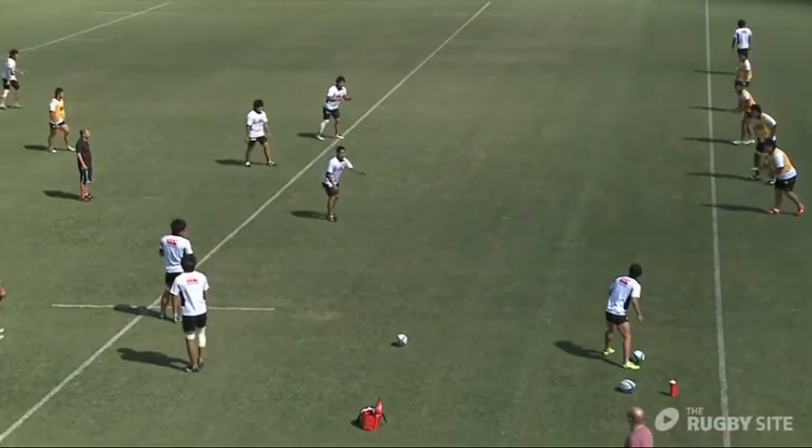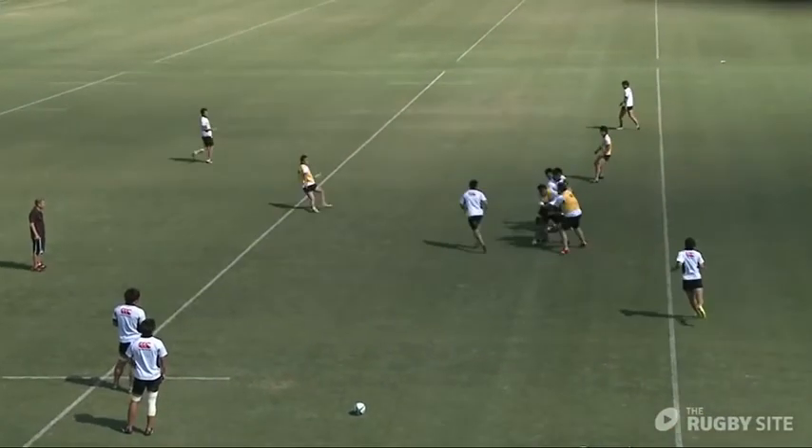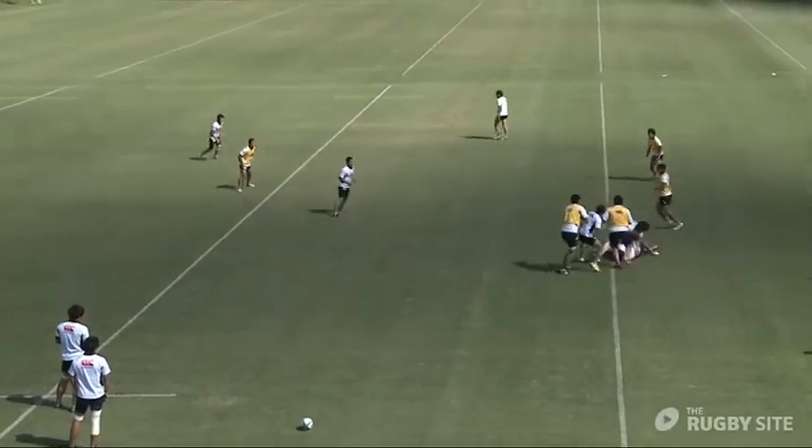Although we're practicing attack here, we really want the defense to be in good body position all the time, getting their shoulders in the right position.